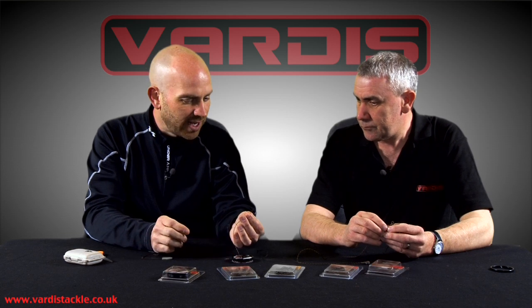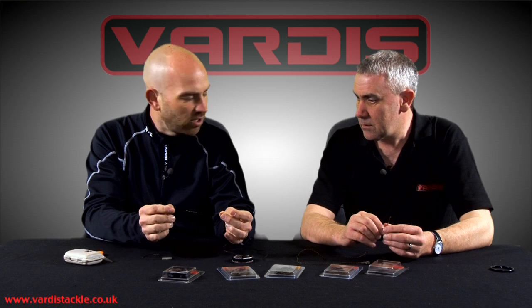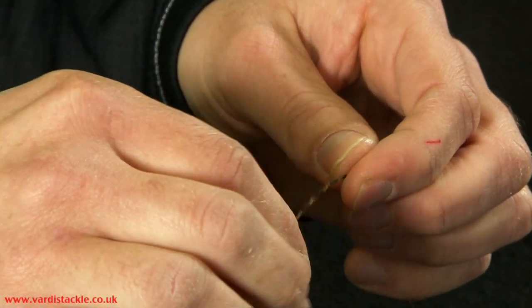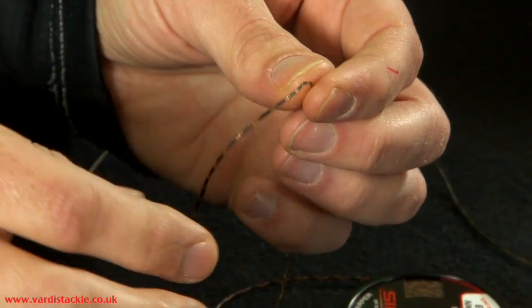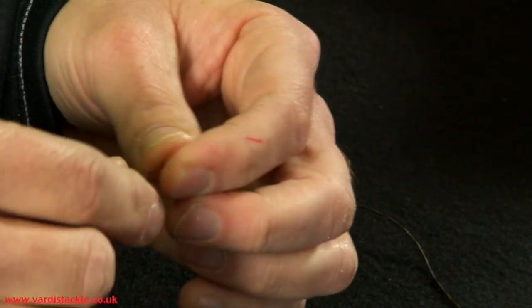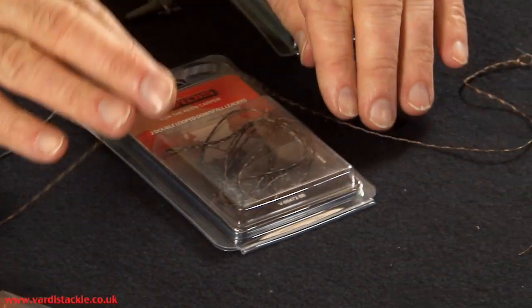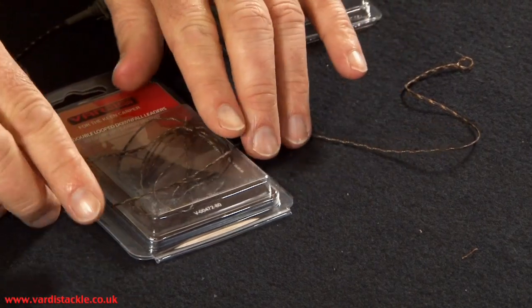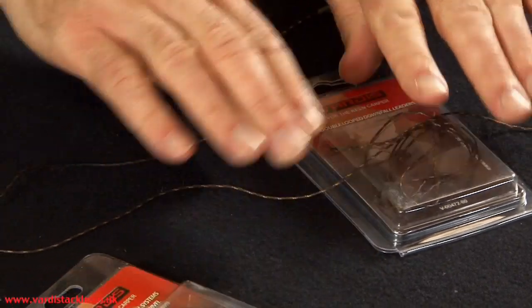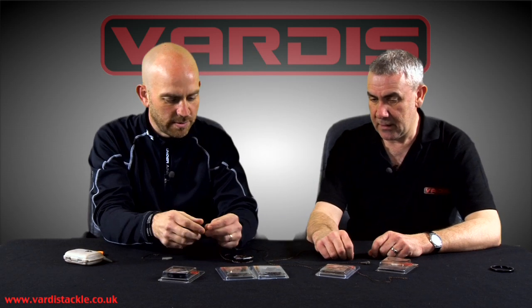The beauty of not having any lead in there is it's much more supple isn't it? Leadcore generally is a lot stiffer and if it bends, if it shapes over an obstacle, it tends to hold its shape — it will just stay like that — whereas this kind of reverts to form quite nicely. If you imagine, when this is wet it would just follow the contours all the way around, and obviously if your obstruction is any higher, your leadcore is just going to go straight up and straight back down again.